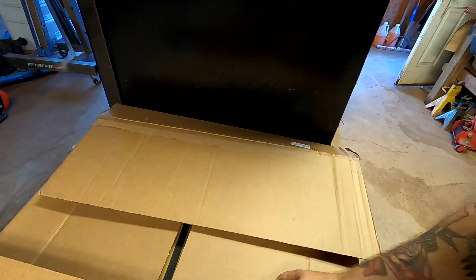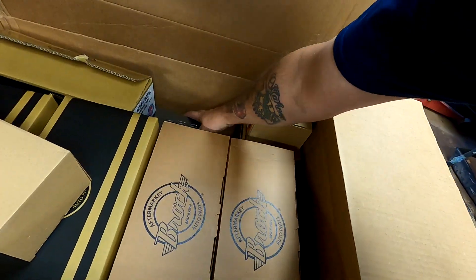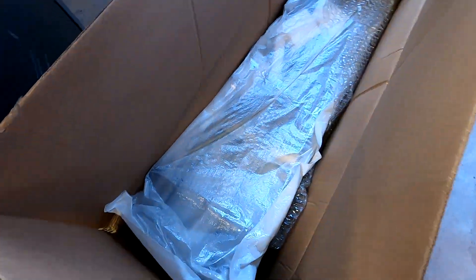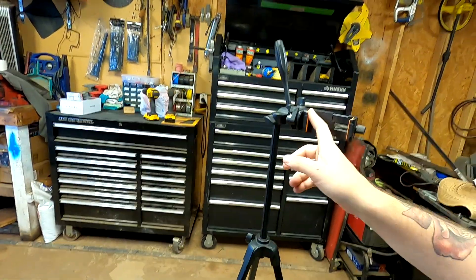We've got a nice little box of parts here. I dug the tripod out of the back of Ashley's car where it's been floating around for at least a month - I kept wondering where it was and finally remembered. I'm going to set y'all up on the tripod and we're going to open all these boxes up and show y'all what we got.